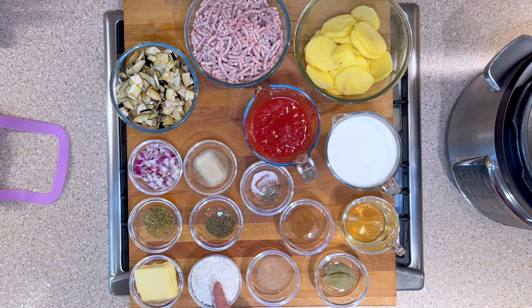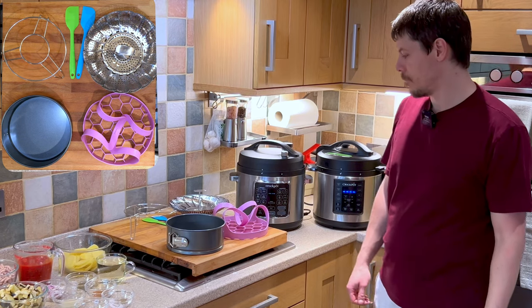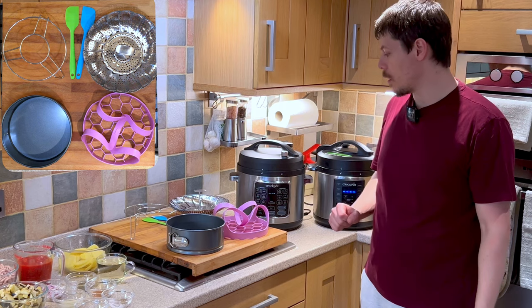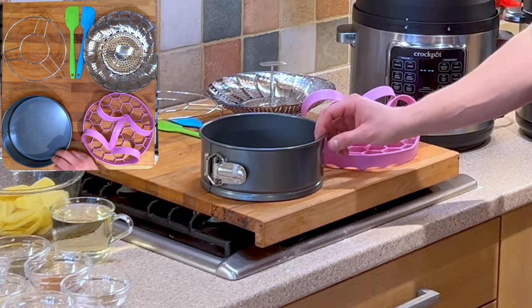One teaspoon of mint, one teaspoon of oregano, three bay leaves, half a teaspoon of nutmeg, 75 grams of flour, and 75 grams of butter. So let's get started — we are going to need a few pieces of equipment in order to cook the moussaka, and I'll be using the pressure cooker, so I'll show you what we need.